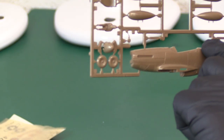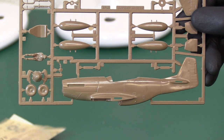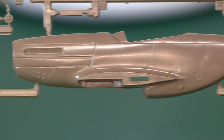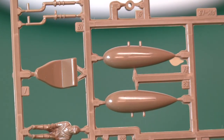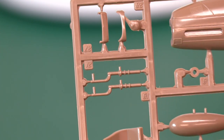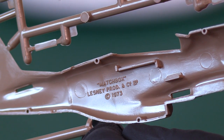Let's have a look at the sprues. I'm hoping there's not going to be too much raised panel lining like we saw recently on the FW 190, and there is one line that is raised and that seems to be all, oddly. So the fuselage is here — very nice. Wheels and the spinner, then the pilot, drop tanks, pilot's seat, gear and intake lip, the radiator intake, the other halves of the drop tanks, gear doors, and the other half of the fuselage. Nicely moulded, no flash. It says Matchbox Leslie 1973 on the inside.